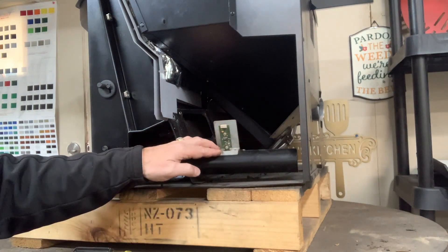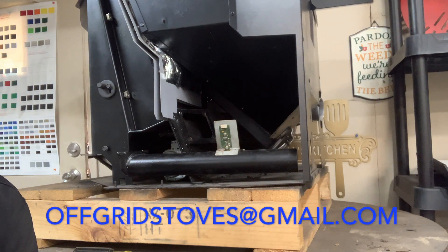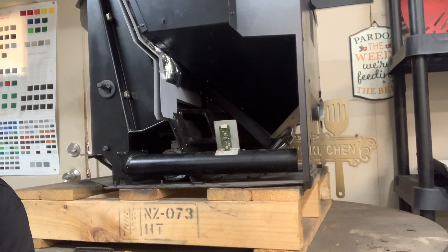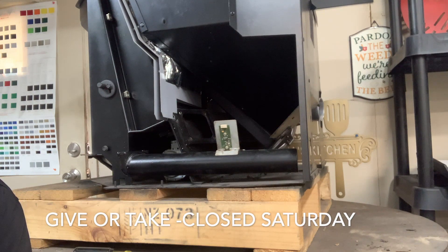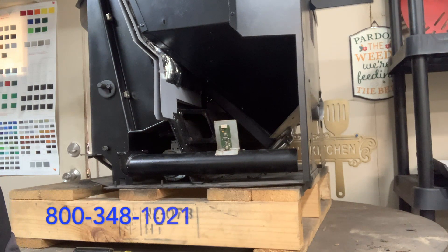That's all we really have to say about the air sensor — quick and easy. If you need any parts or troubleshooting advice, email us at offgridstoves@gmail.com. We'll normally get back to you within a couple of hours since it goes right to our phone. If you need to call us, give us 24 hours to respond, especially from September to March when we are very busy. Our number is 800-348-1021.